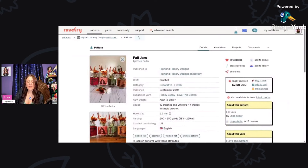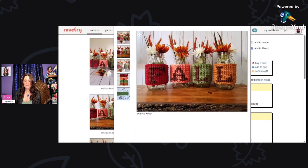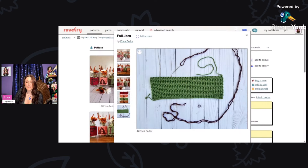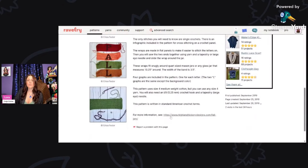Here we have Fall Jars by Erica Fedor, using Hobby Lobby I Love This Cotton and a five and a half millimeter hook. You need 200 to 250 yards. I love the way it looks with flowers inside the jars — so pretty and very festive. She's cross-stitching over the top, which is easy and beautiful. Click the link at the bottom for the free pattern.